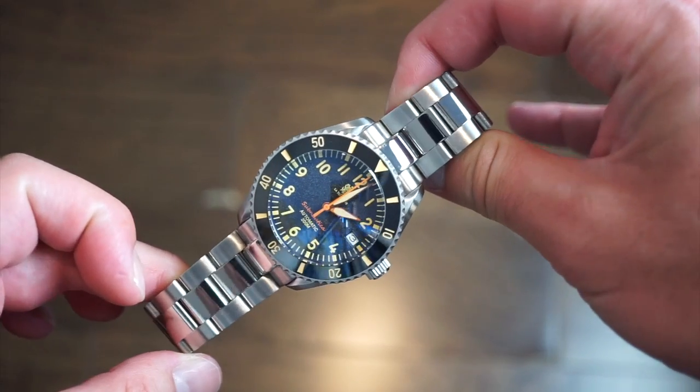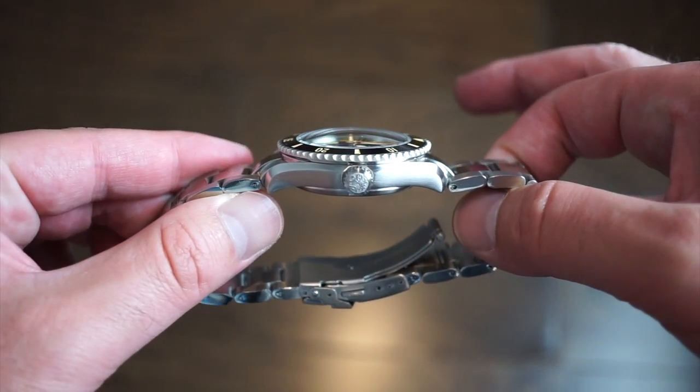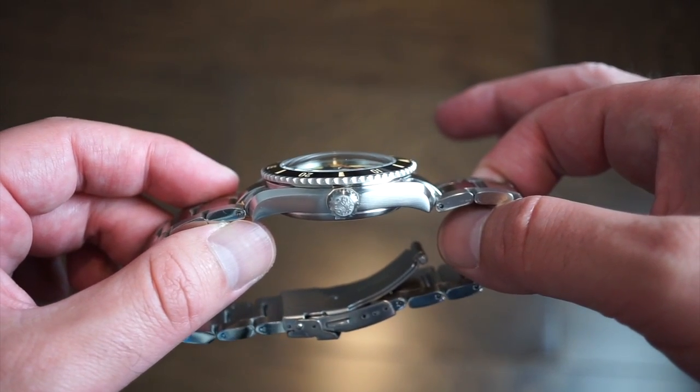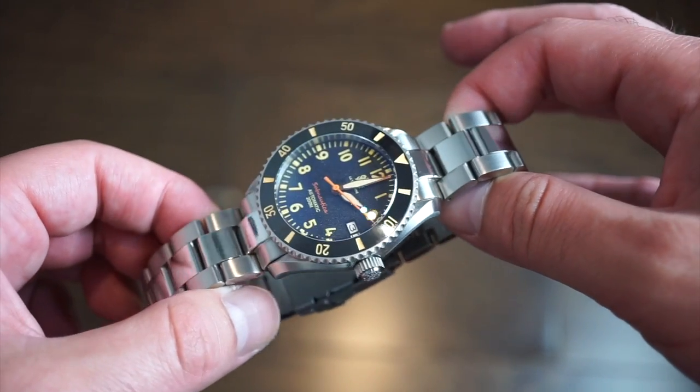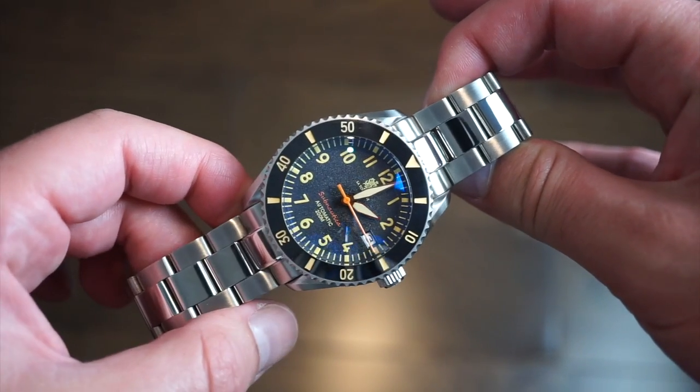In terms of actual dimensions, we're looking at 40 millimeters in diameter, only 12 millimeters thick — not including the domed sapphire crystal but including the 120-click bezel. So you have 40 by 12 millimeters, 49 millimeters lug to lug, with a 20-millimeter lug width.